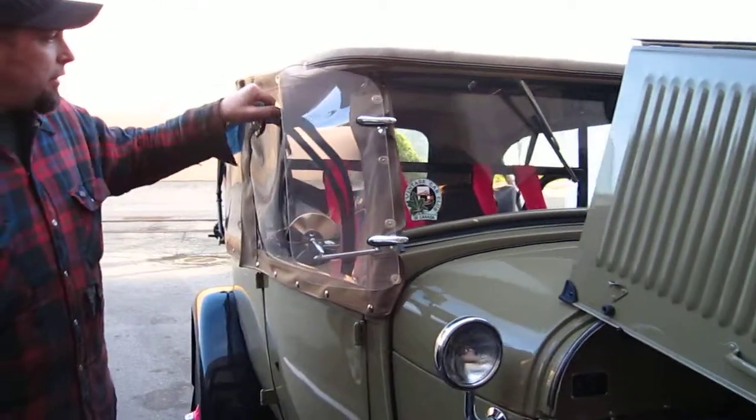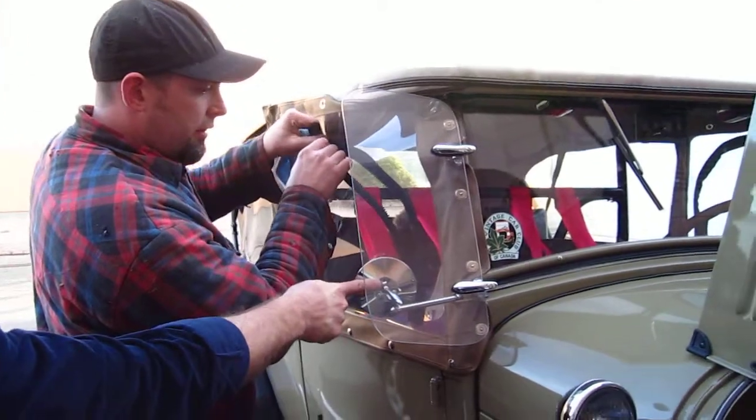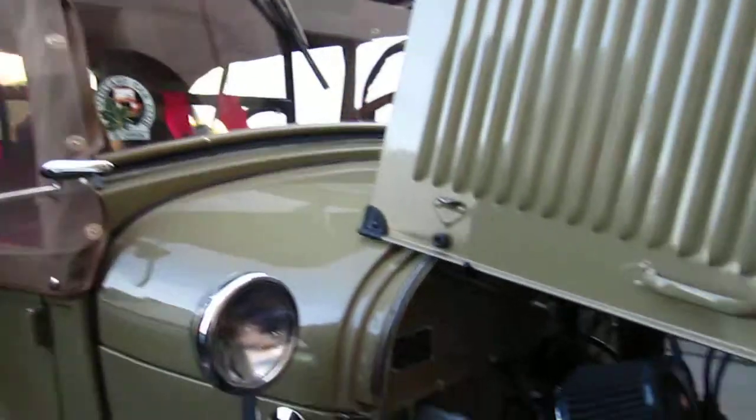That's a nice heavy-duty zipper. You know what, that did that first trip out — right out of the box.